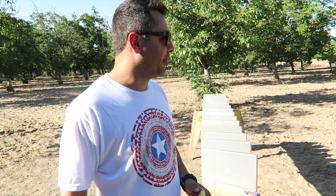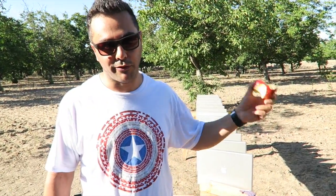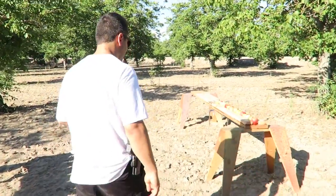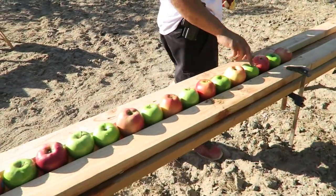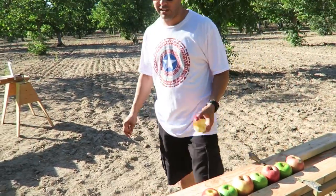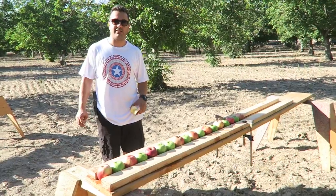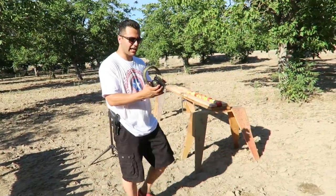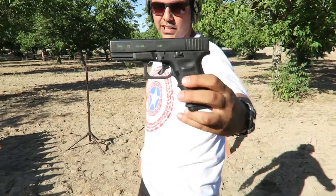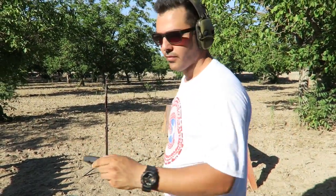Make sure you write your answers before I release the MacBook Pro shooting videos, otherwise it won't count. For today, we're going to shoot regular fruit apples and see what a Glock 19 will do. I have 18 apples lined up. Let's get ready — Glock 19, 9mm full metal jacket, 115 grain Federal.